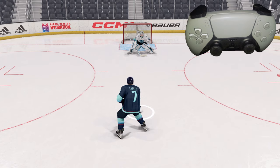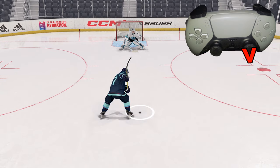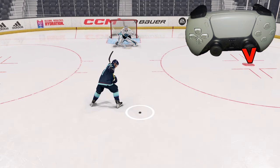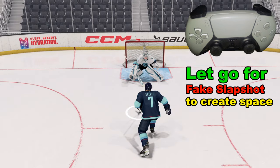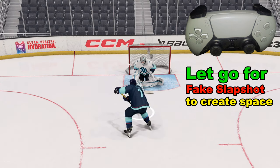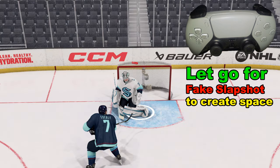One final trick: we can actually fake a slap shot. We can hold it for as long as we want or as short as we want, and then instead of flicking the right analog stick forward, we simply let go. Sometimes we can fake out the goalie or buy us some extra time, and then parlay that with a wrist shot.